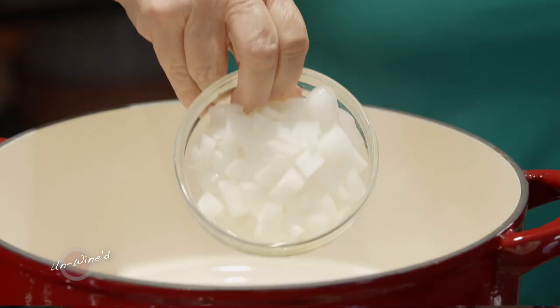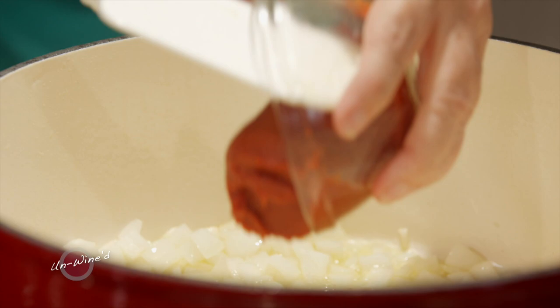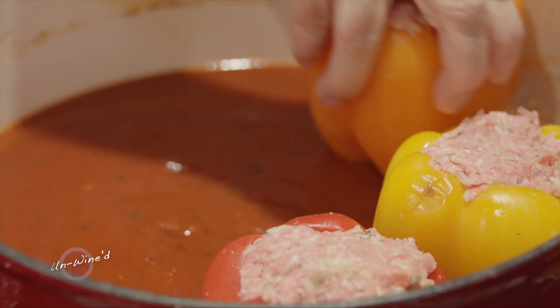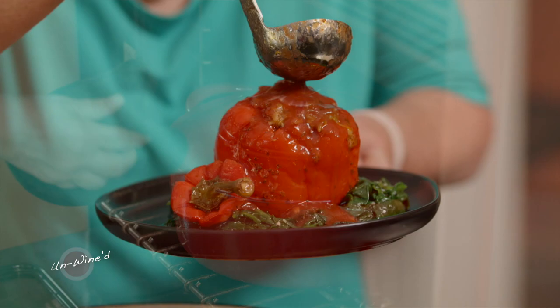In a nice hot pan, heat up some oil and add some onions to sauté. Add some tomato paste, then herbs, and deglaze with wine. Add a 28-ounce can of tomato puree and two cups of water. Blend that sauce, add the peppers, and pop it in a 350-degree oven for one and a half hours with the lid on.